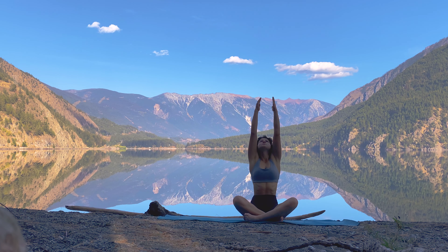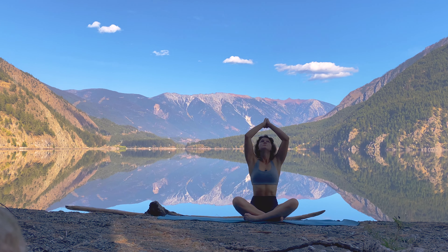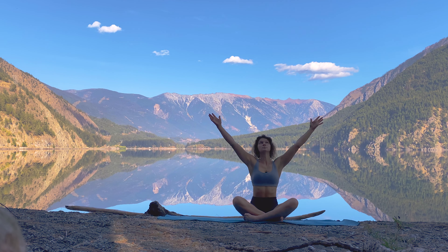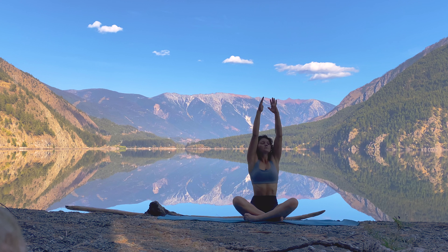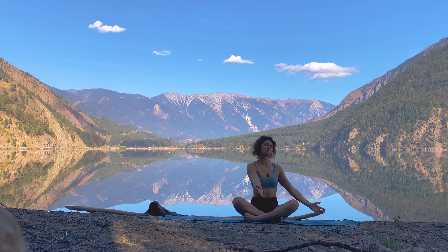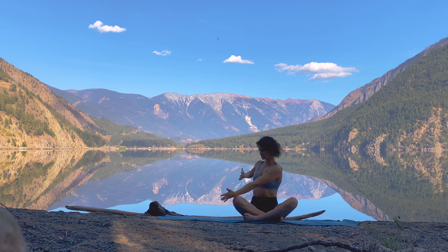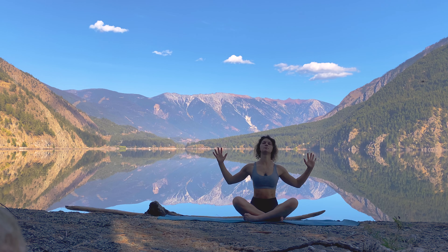Pay attention to your mind, letting go of any stray thoughts and allowing yourself to drop in to the here and now. Inhale reaching both arms up to the sky, exhale hands through heart center. Again inhale reaching up to the sky, exhale hands through heart center. This time inhale reach the arms up, twist over to your left side reaching over to the left, maybe gazing over the left shoulder and using that right palm on your knee with leverage. Inhale reach the arms up, exhale take that twist over to the right.